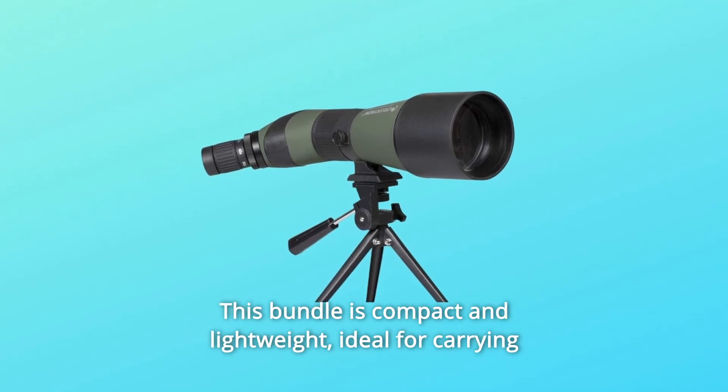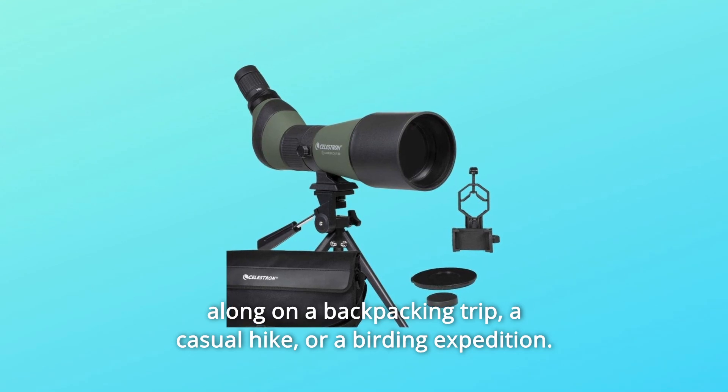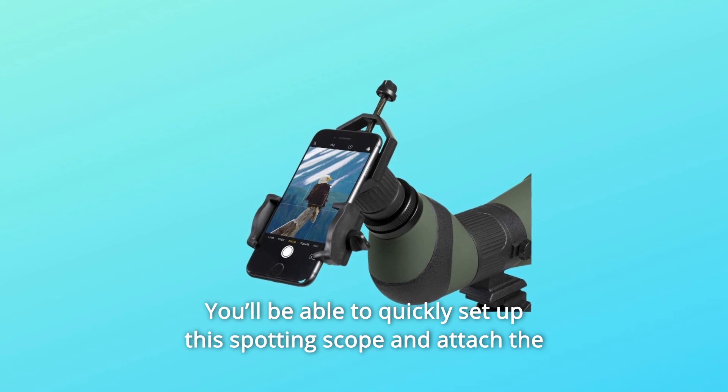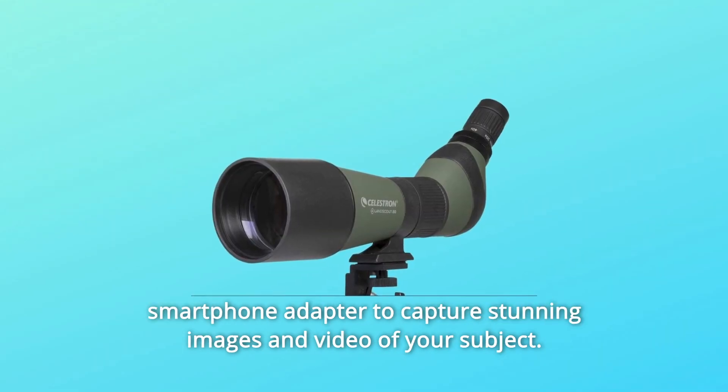This bundle is compact and lightweight, ideal for carrying along on a backpacking trip, a casual hike, or a birding expedition. You'll be able to quickly set up this spotting scope and attach the smartphone adapter to capture stunning images and video of your subject.